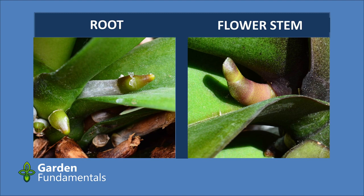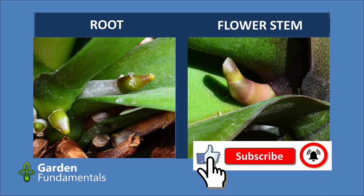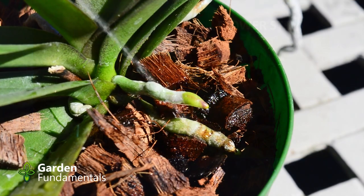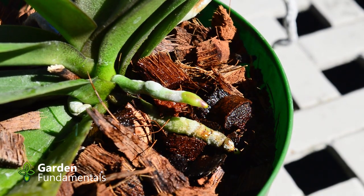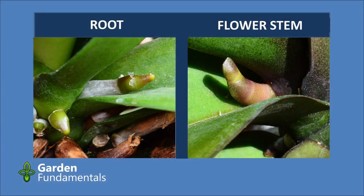The flower stem is green or a reddish-green color. The root on the other hand has a green tip but the area behind the tip is white. That's true for a dry root — if the root got wet then that back part will also look greenish. On a very new root you might not see the white part; that only forms once the root tip gets a little longer.